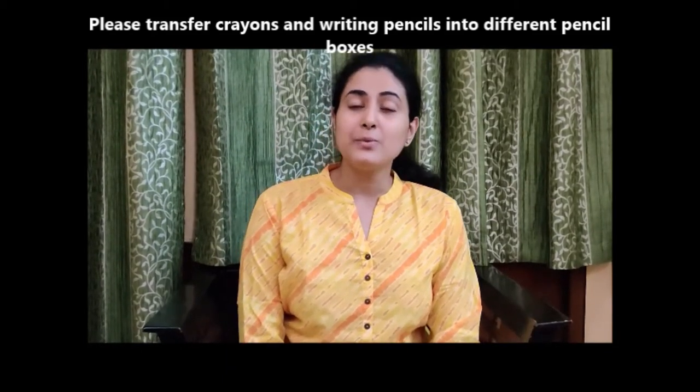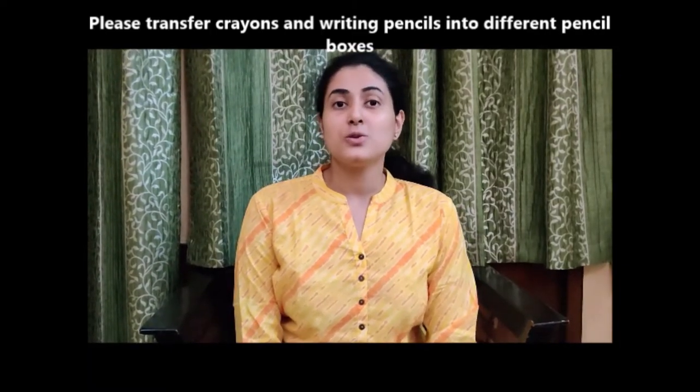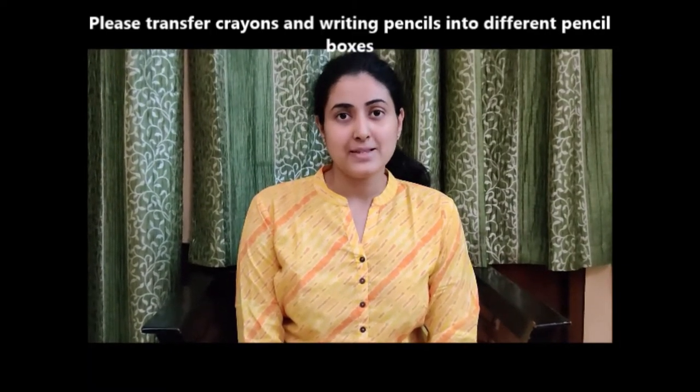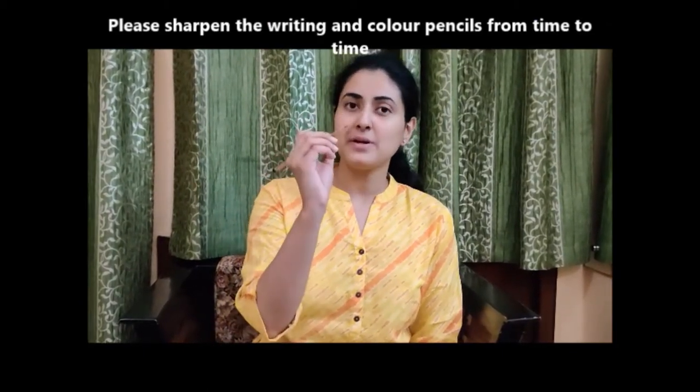One more important thing: we have also given you writing pencils. You have to keep these writing pencils and an eraser in a separate box. Before the child does any written assignment, you have to make sure the pencil is sharpened.